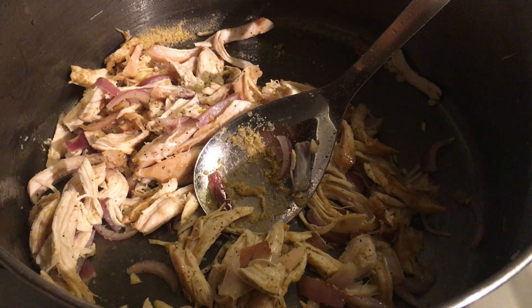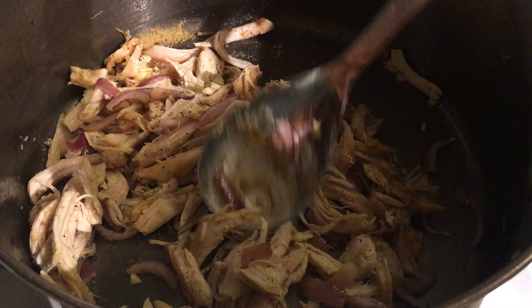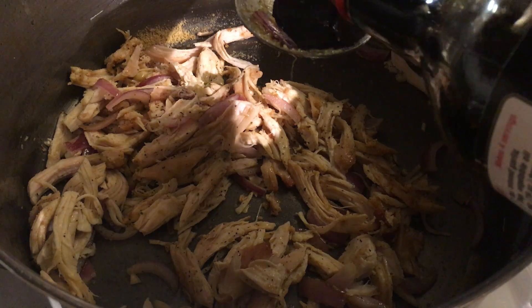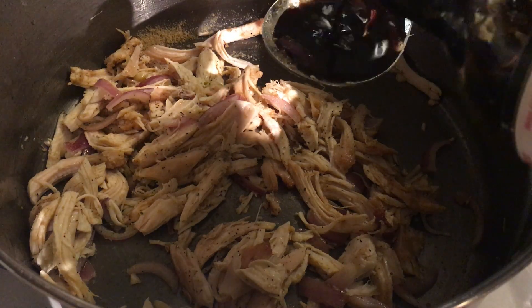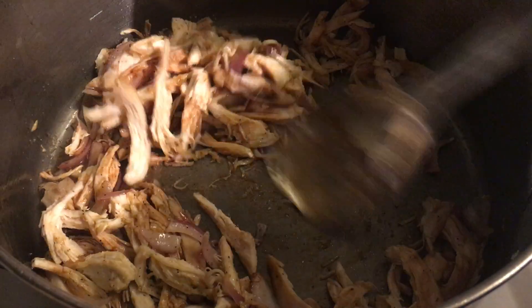Now I will add some soy sauce — around two to three tablespoons. But if you want to add more later, you can do that. But for now, that's it.